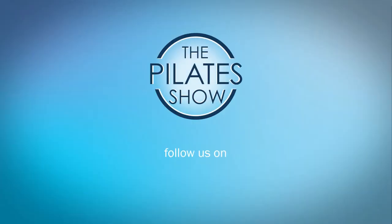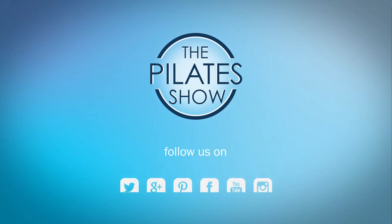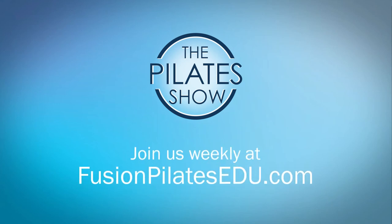That's it for today. If you have a different take on today's subject, or if there's anything you'd like to see covered in an upcoming episode, we'd love to hear from you. Comment below, on Facebook, Twitter, or in the forum at FusionPilatesEDU.com. See you next time and never stop learning.